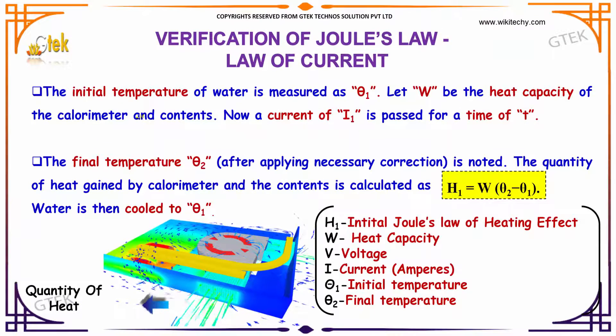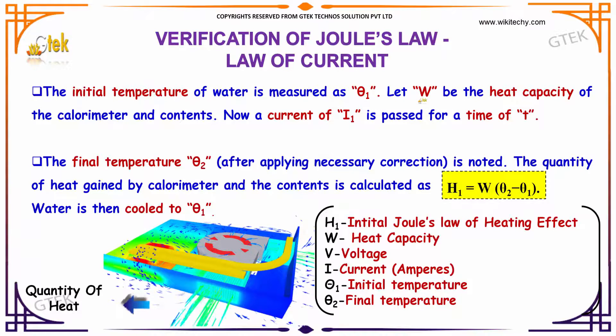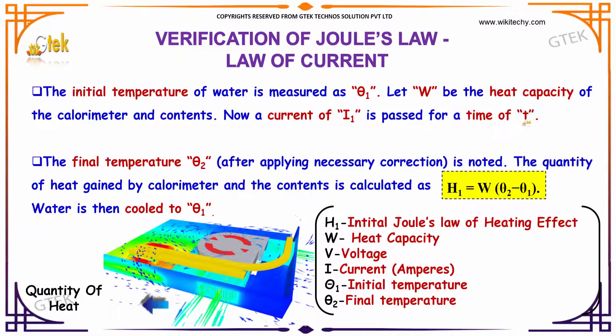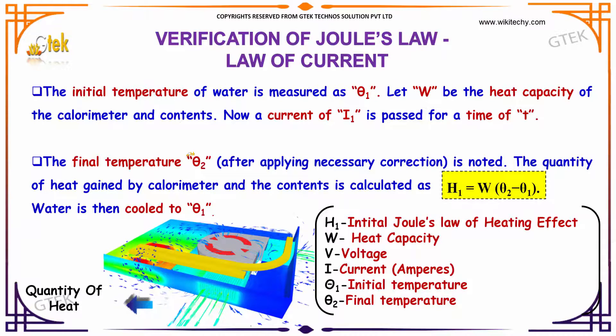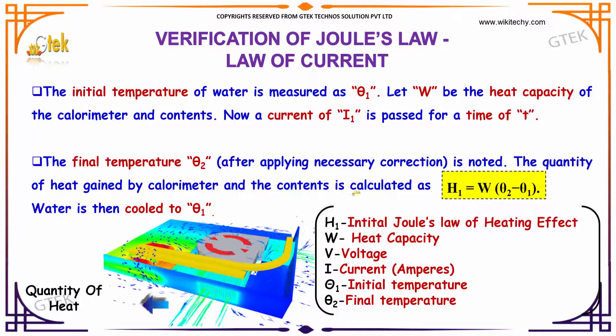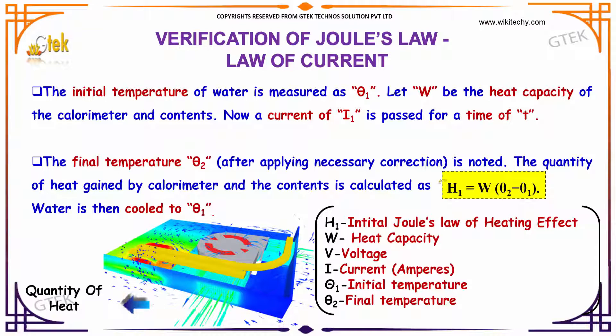The initial temperature of water is measured as theta 1. Let W be the heat capacity of the calorimeter and its contents. A current I1 is passed for a time T. The final temperature theta 2 is noted. The quantity of heat gained by the calorimeter and contents, H1, is equal to the heat capacity multiplied by the final temperature minus the initial temperature.